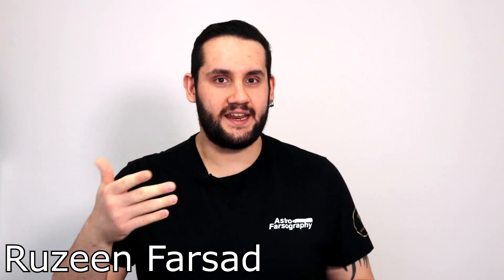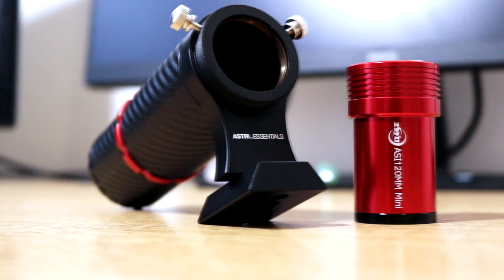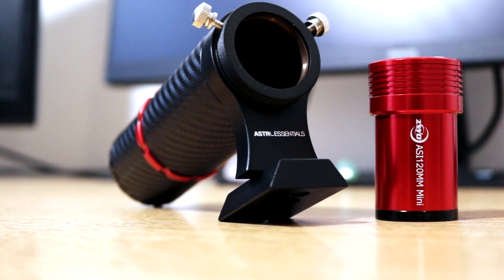Getting into guidance shouldn't be prohibitively expensive. Sometimes you don't need a full-sized guide scope riding piggyback on top of your main telescope to start taking long exposures. Sometimes a small compact finder scope is all you need. To that end I'm going to talk to you about the Astro Essentials mini guide scope and the ZWO ASI 120mm guide camera that was sent to me from First Light Optics for review.